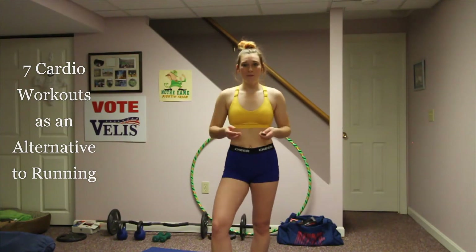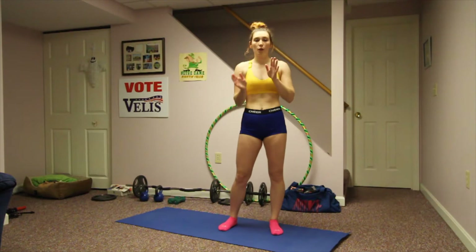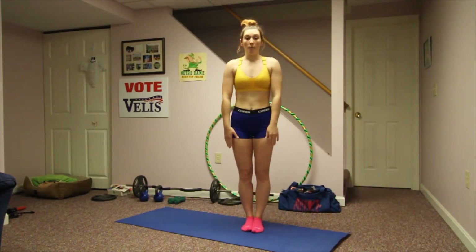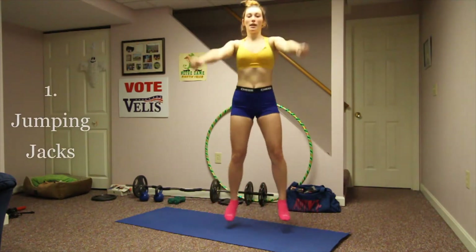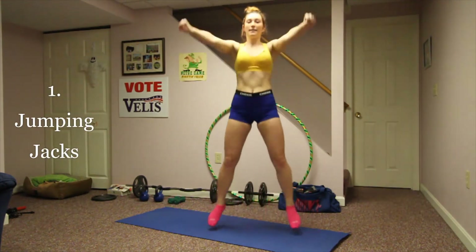Let's jump right into it. To start, we're going to do jumping jacks, then jump squats, and burpees — those are the first three. For jumping jacks, dump your legs out and your hands come up. I do them the cheer way, with high impact and clean arms.